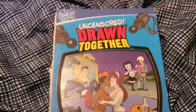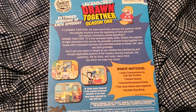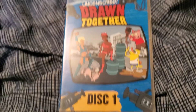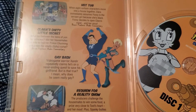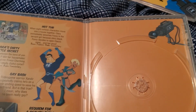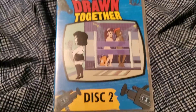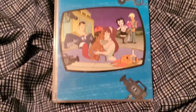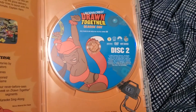Here's Drawn Together Season 1. There's the back of the case. There's the first inner case for Disc 1, and the back of that inner case. Here's the inside and Disc 1 itself. As you can see, there is no art behind the disc. Here's the inner case for Disc 2, the back of that inner case, and the inside of the case and the disc.